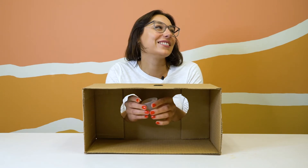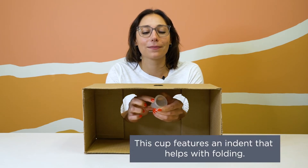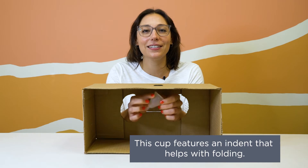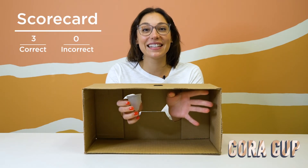I got it already. An interesting thing about this cup is that it has a little finger indent right here to help with folding it. And this is the Cora Cup. Ding, ding, ding!